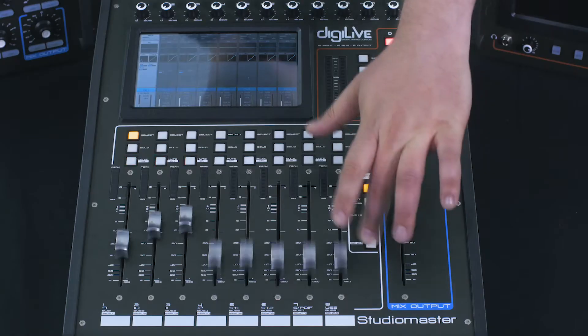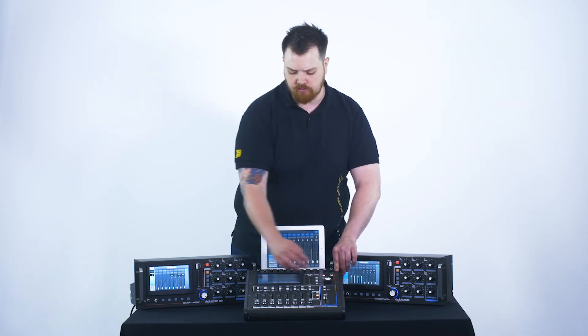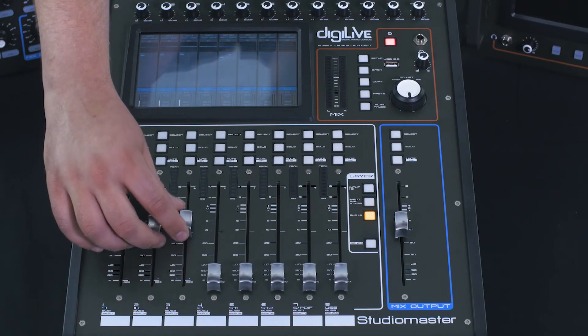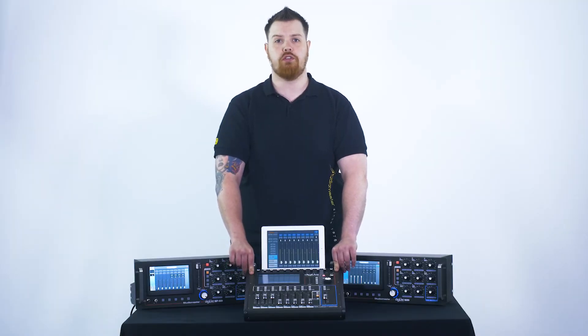We can then tap the send button, which flips these back to our volumes, and we can then either tap through the layer buttons or swipe through to our monitors or buses, and we use our faders here as your master volume out to that speaker. You now have microphone 1 coming through the first three monitors.